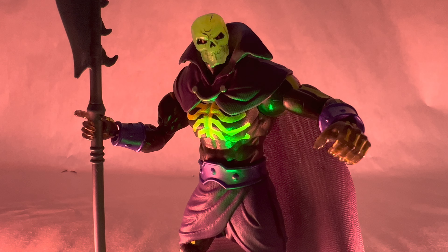Moving on to the size comparisons — here is Scareglow with my last Masterverse figures that I reviewed, the two Skeletor figures from New Eternia and Revelation. And then here he is compared with Masterverse Revelations Skelegod. And then here is Scareglow compared to Jack. Anyway, that's really it for comparisons.